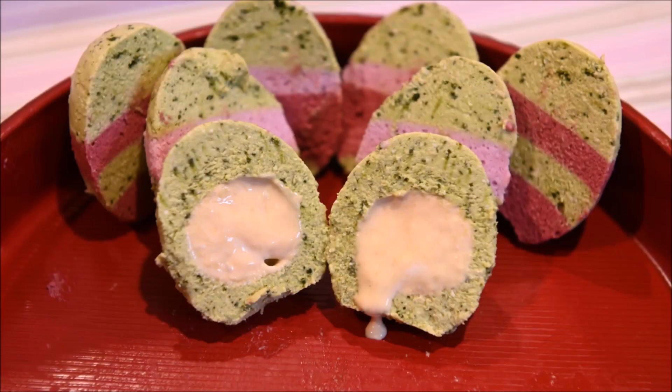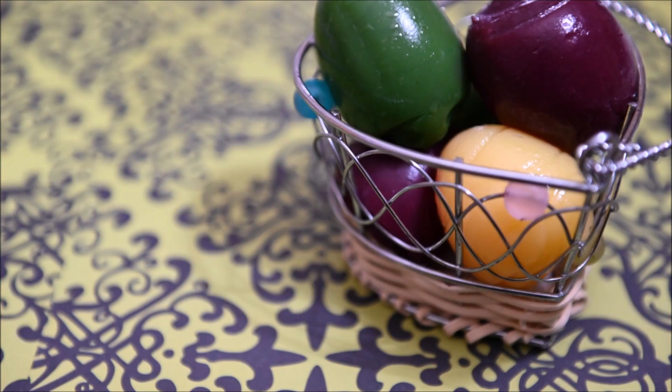In this video, we are going to make Easter egg jelly and Easter egg cheesecake.